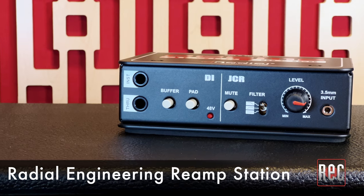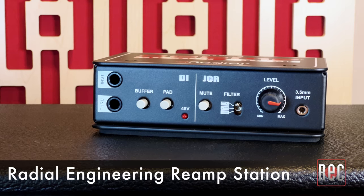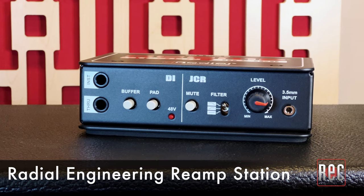The Re-amp Station is one of the latest additions to the growing collection of Radial Engineering re-amp-focused devices. It combines a Radial JCR re-amp device with an active direct box together in a single unit.